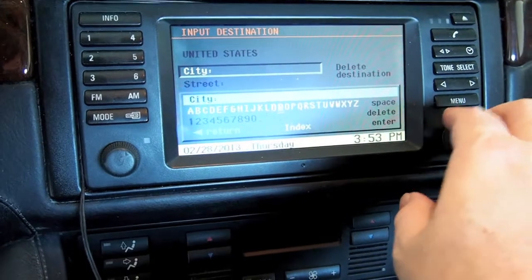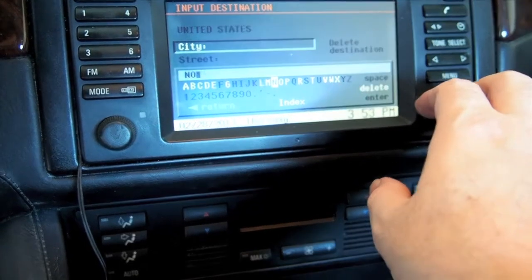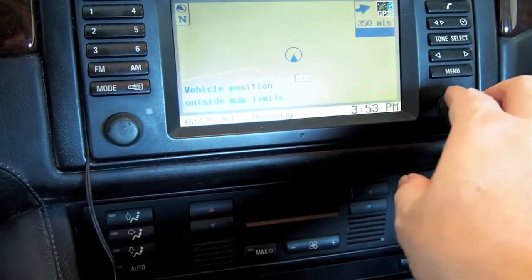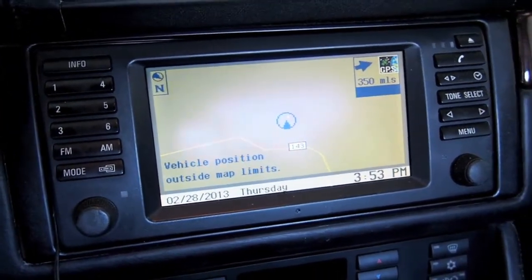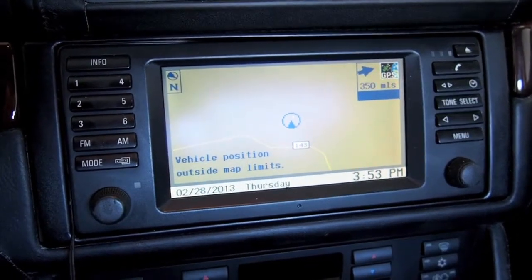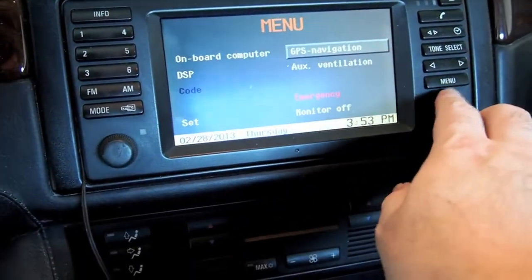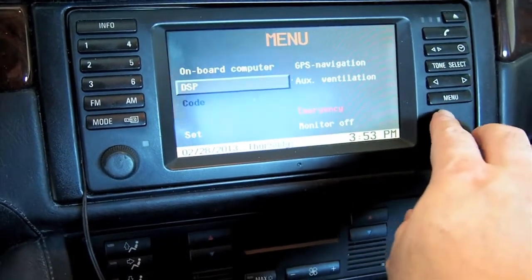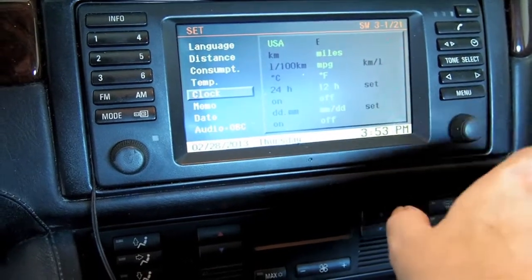You have to set a destination before it'll show you where you are. There's what the nav screen looks like — old and antiquated. I never use it, partially because the map disk I have is probably the original one that came with this car, which means it's 11 or 12 years old. This upgrade isn't going to help that situation, but it should make things look prettier. There are the options on DSP, and there's the set screen with its various options.